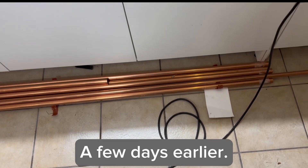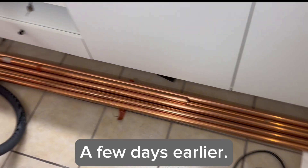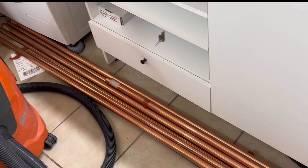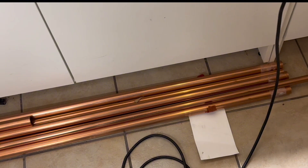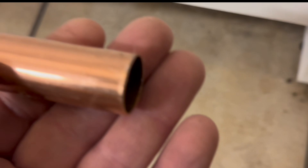First of all, here are some pipes — some meters of 28-millimeter copper pipes and some meters of 22-millimeter copper pipes, and they are extremely expensive.